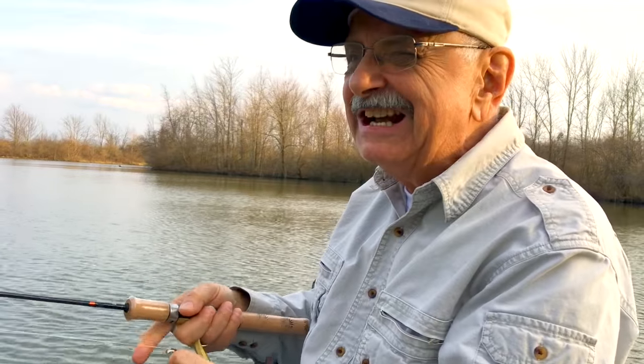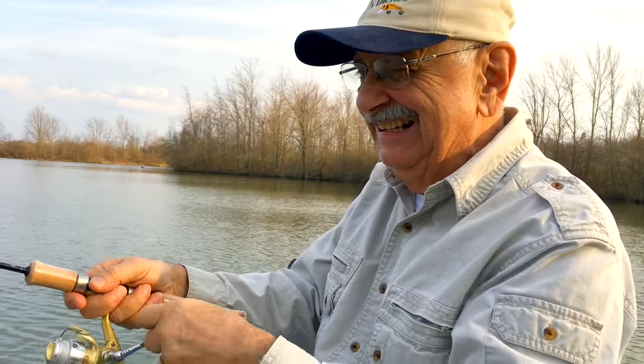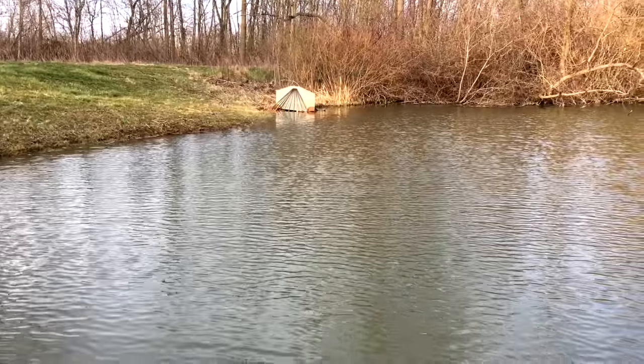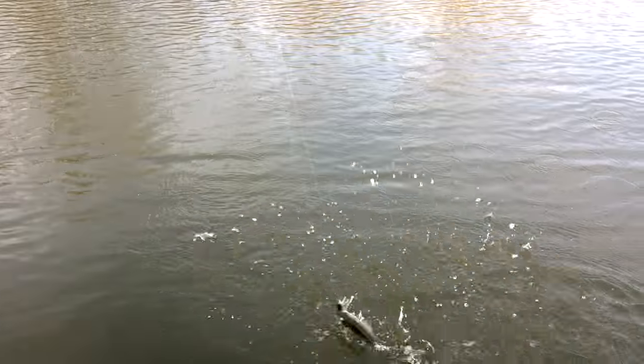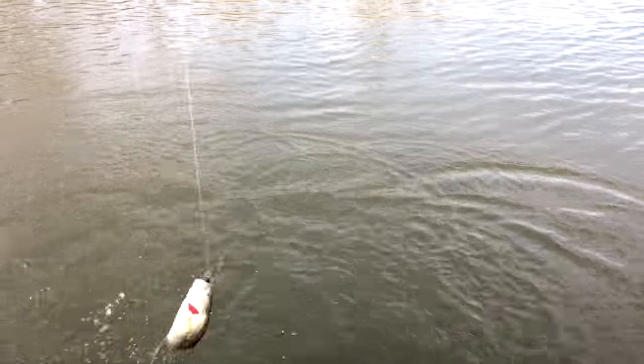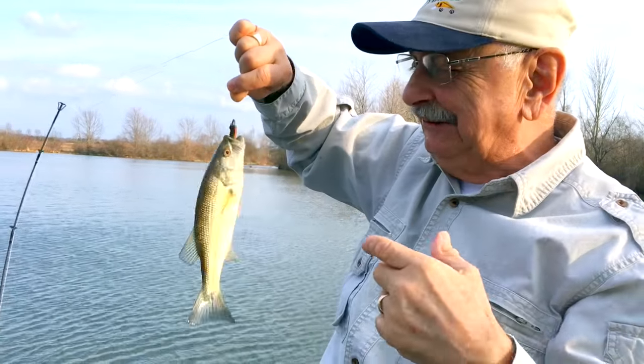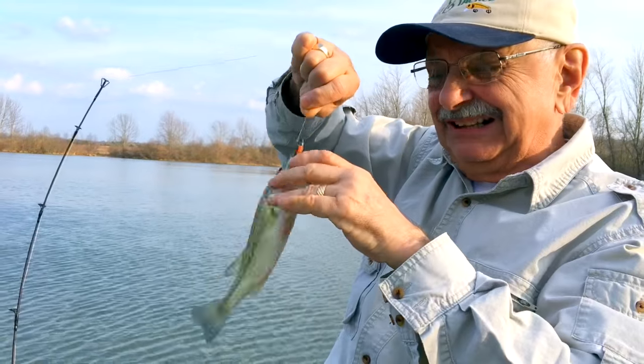Let me try a cast by the dam here. I've got one — very little. Along the dam you always find these little bass. Too little again.